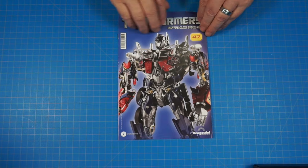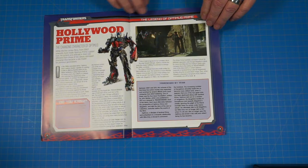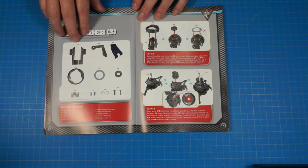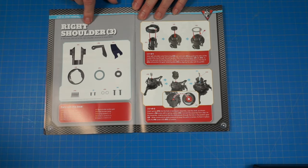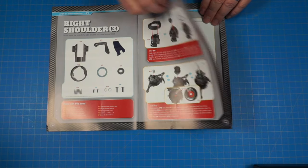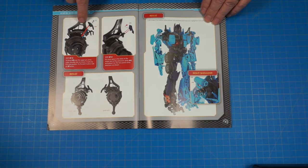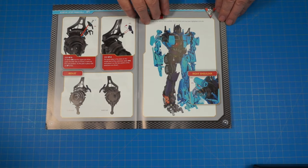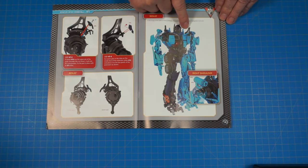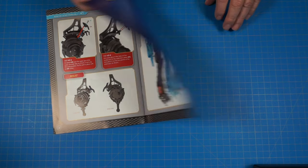Here's the magazine for stage 47 — let's get a quick look through it. We're continuing to work on that right shoulder, which we had already started before. These are the pieces for it. It gets kind of difficult when it comes to attaching it, but this is what we're doing today. We'll end up with this finished piece — the right shoulder. We already did the other one; go back and check my other videos for that.